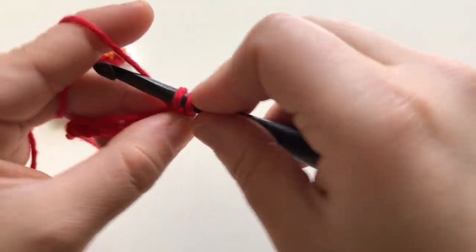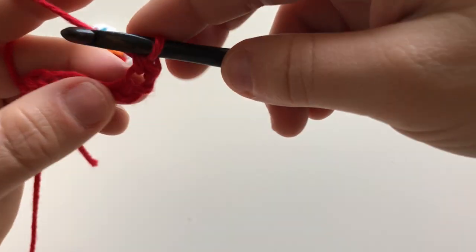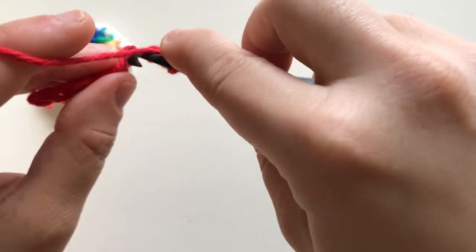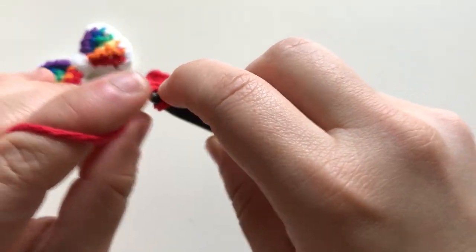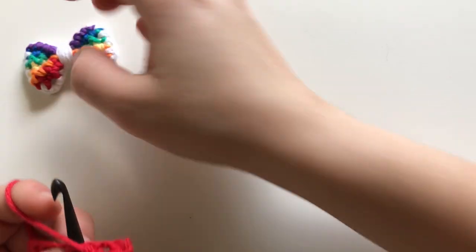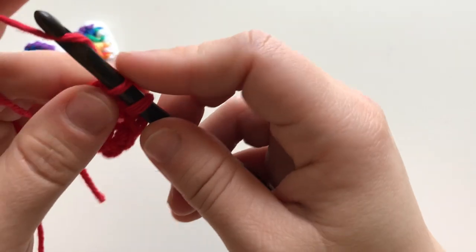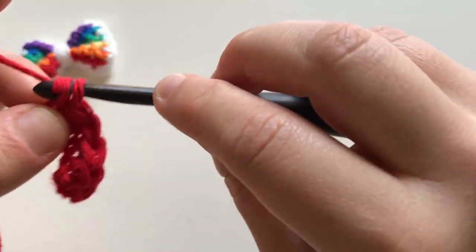Put the hook in the second chain, pull a loop, and pull it again — that's a single crochet. For newbies: hook inside the loop, pull the yarn, then pull through again. You'll notice this bow I'm doing will be a little bigger than the finished one I showed, because for the video I'm using a bigger hook so you can see all the stitches. Depending on how big or small you want it, you can change the hook size and yarn size.